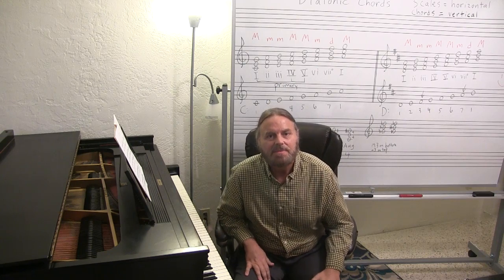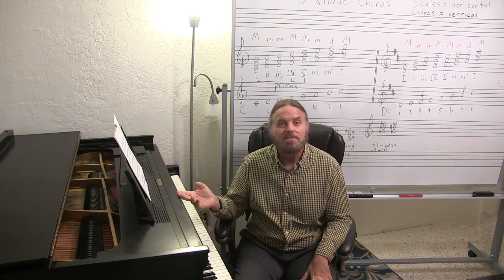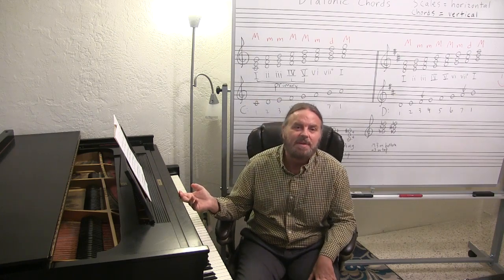Hello and good day. This is Corey from the Bach Scholar YouTube channel. What you were just listening to was part of my own arrangement of J.S. Bach's very famous Jesu Joy of Man's Desiring.